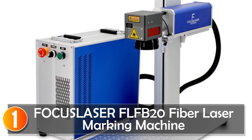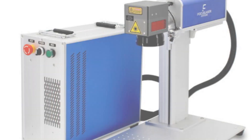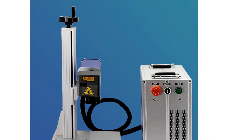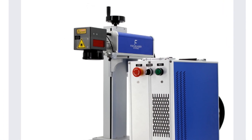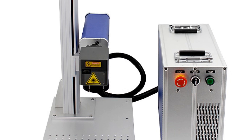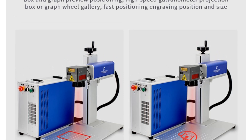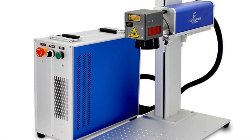At number 1, the Focus Laser Fiber Laser Marking Machine — a powerful and versatile tool designed for precision marking on various materials. Available in three power options — 20W, 30W, and 50W — this machine uses JEPT or RACIS laser modules known for their reliability and efficiency. The laser source operates at a wavelength of 1064nm, ensuring precise and permanent markings on metals and plastics, with a minimum line width of 0.1mm and a character size range of 0.5mm to 110mm.